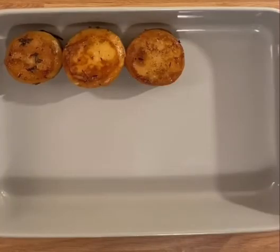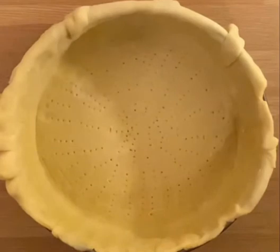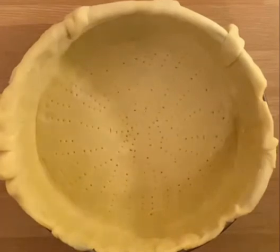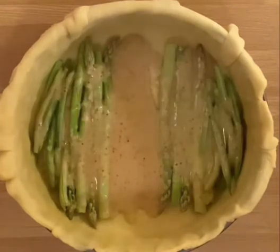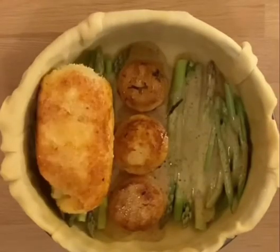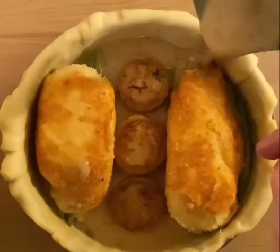Our pie contents include fondant potatoes and green veg. We have our basic base. Next, we add our green veg, which we put in raw. We put some mustard sauce in, then line up the fondant potatoes. Plonk our Kievs in, and then we finish with our mustard sauce.